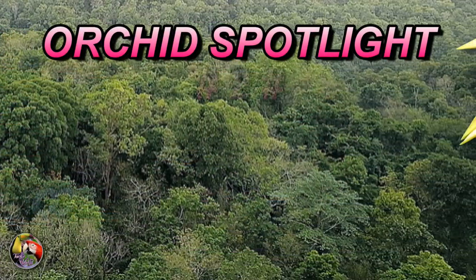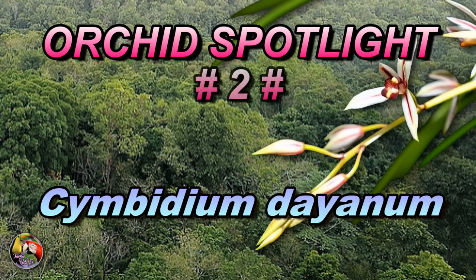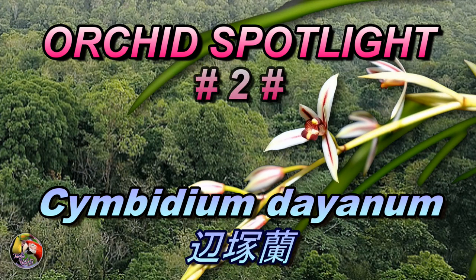Welcome back to my channel and another Orchid Spotlight. This time a species Cymbidium — Cymbidium dayanum.